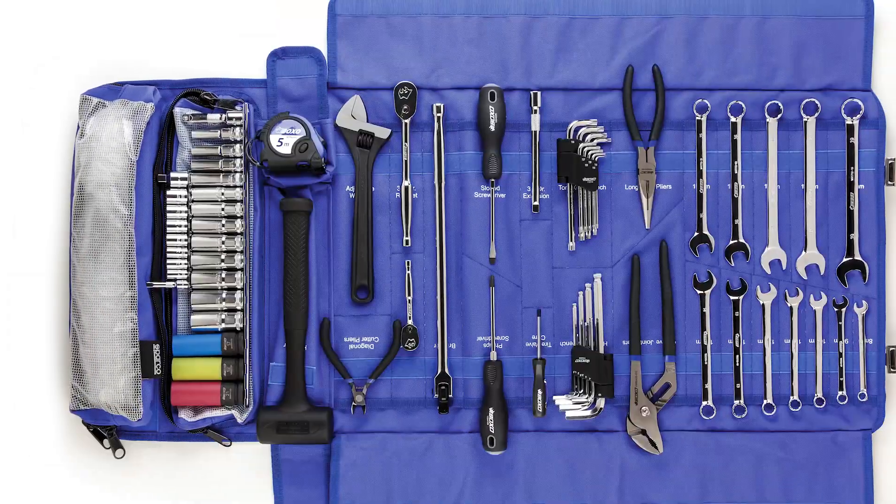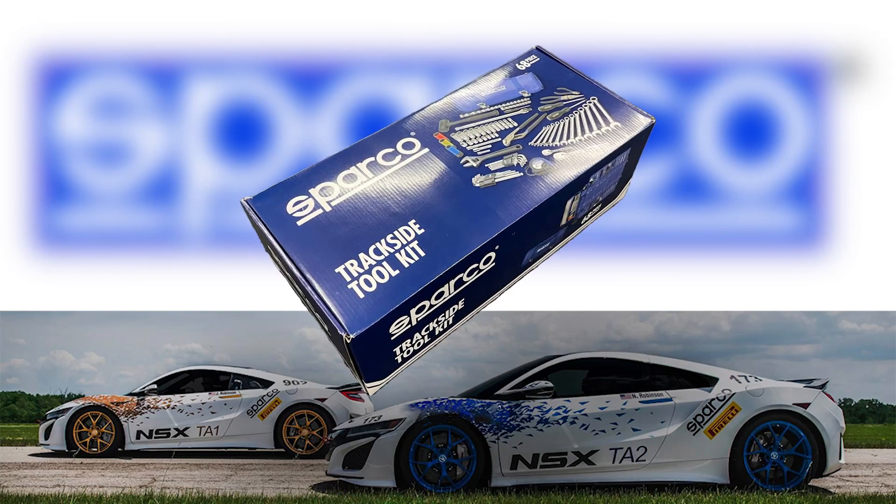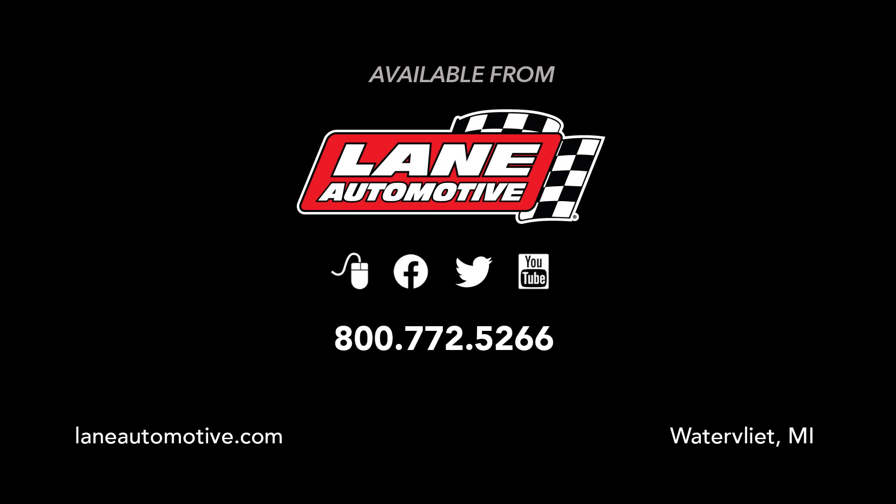The compact tool roll size makes for easy storage. The Sparco Trackside Tool Roll is the perfect holiday gift for the automotive enthusiast in any household. Order today from Lane Automotive.